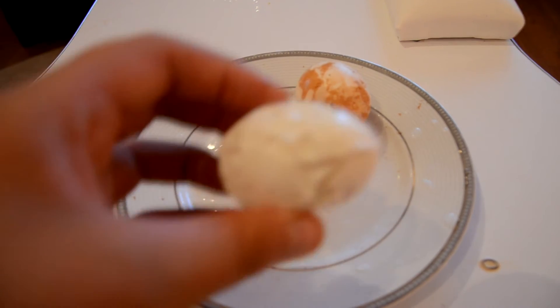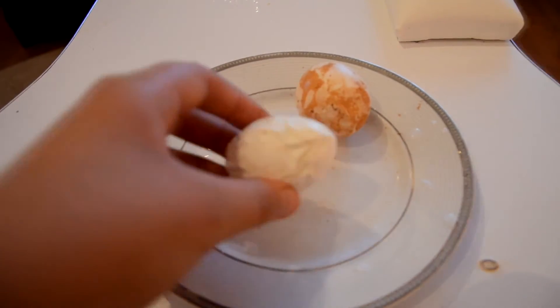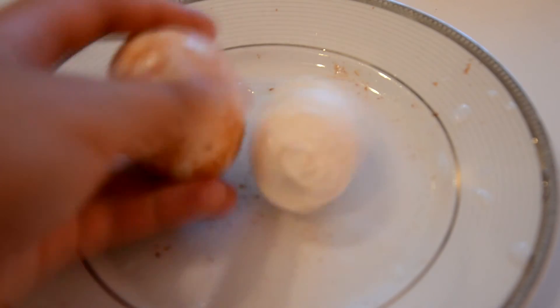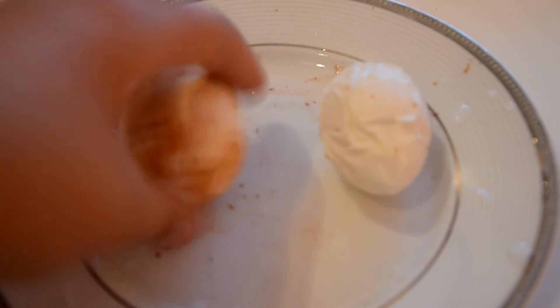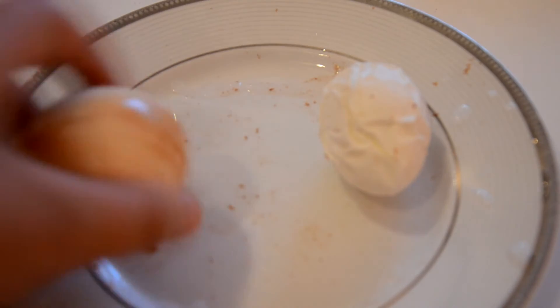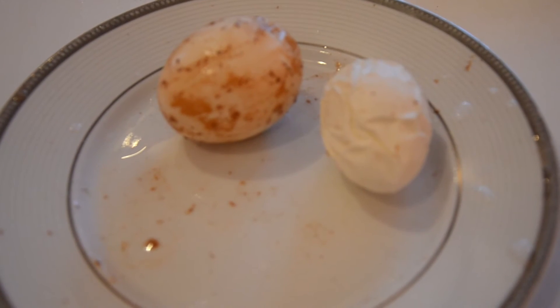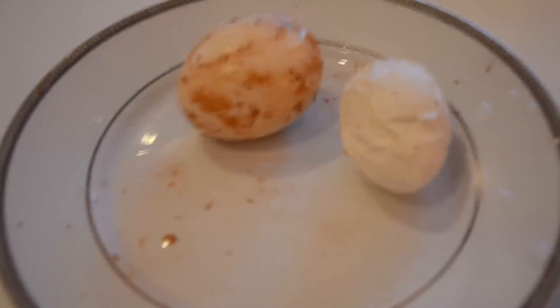The white one shriveled up since it was in dry air much longer than the other one, because I just took the brown one out. The brown one looks all new, but the skin is peeling — I guess that's what the vinegar does. Remember to always remove the eggs with tongs because your hands will get really smelly from the vinegar stench.